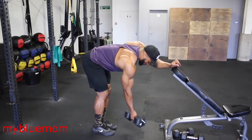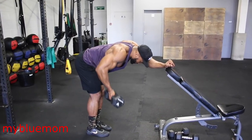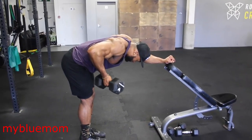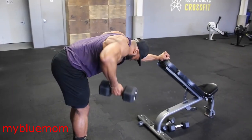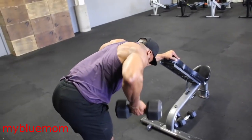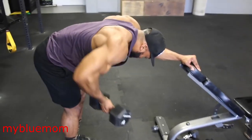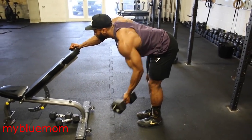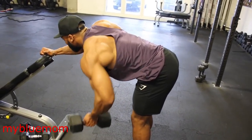Next we are onto a reverse grip rear delt row. You might think this is a back move, but it's slightly different. Starting with an underhand grip with the dumbbell away from your body, we are going to row up with elbows slightly out, and once at the top of the movement squeeze your rear delts like your life depended on it. If done right you won't feel your lats at all — more emphasis on your rear delts. Aim for about a 2 second eccentric and a 1 to 2 second hold and squeeze at the top.